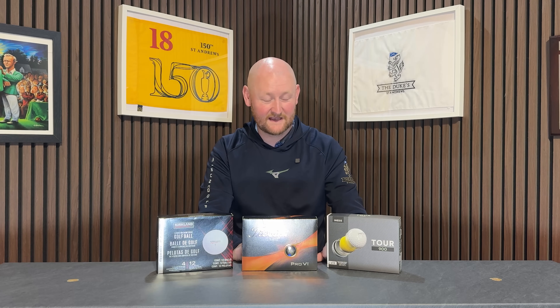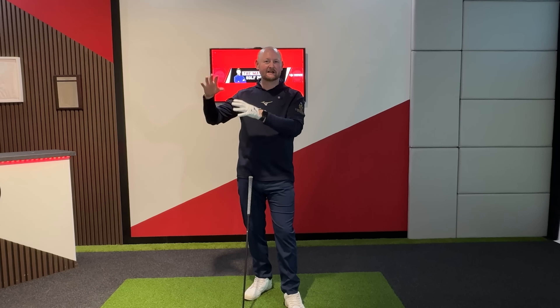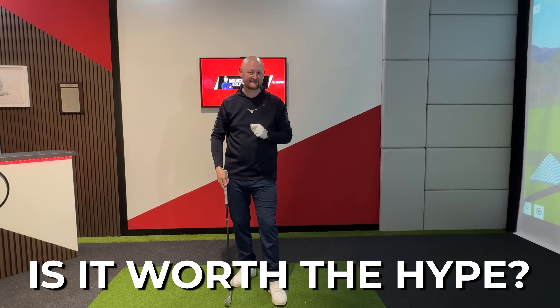Is it actually the case that price trumps everything, or will this be a good alternative? They're saying distance is up there — which is the category it fell down on most last time. Today we're going to hit some seven irons and some drivers on the GC3 with Foresight software to find out how this Inasys Tour 900 compares. Should you be spending your hard-earned money on this golf ball? Let's find out.